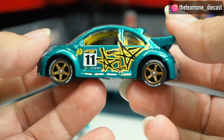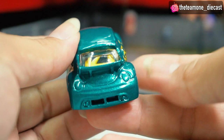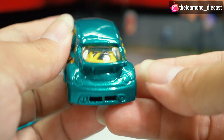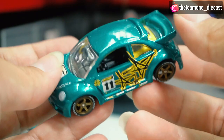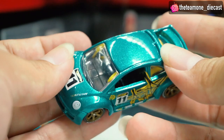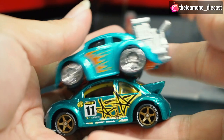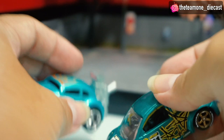One minus is the back side has no detail, but it's easy enough to add — you can use a marker to paint the tail lights red. The green flake color is awesome, really nice. What do you think? Go hunt this car — it's not too expensive but very iconic. Both this and the other Volkswagen are very iconic Hot Wheels. Nice to have it! Now I'll show it to you in slow motion, so check this out.